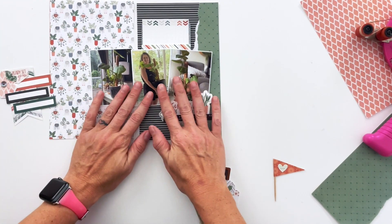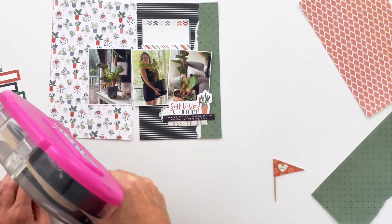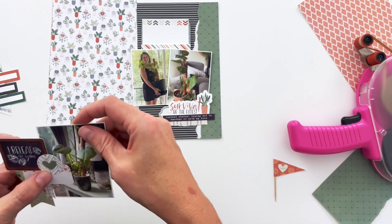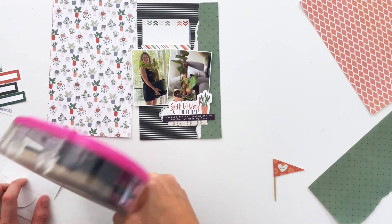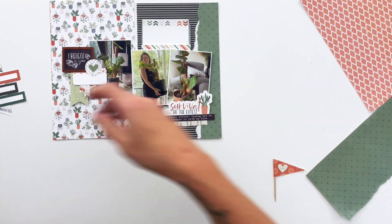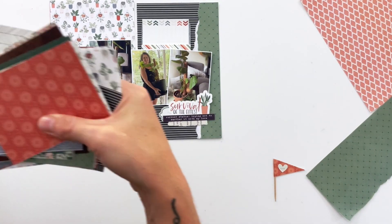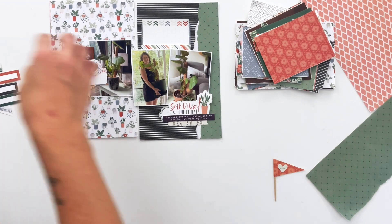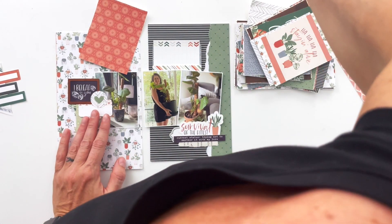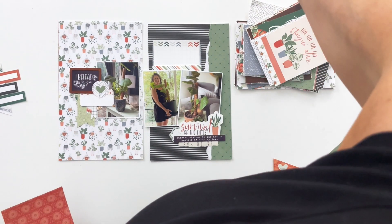They're made from my sticker sheet for the Rooted collection combined with some of the patterned cards that I've cut down into banners. Plus there is a little bit of torn book paper in that one down there in the corner, and I'm going to add in some more torn paper up here in the top left corner to match it. Then you can see that cute toothpick flag that I'm going to use as well.